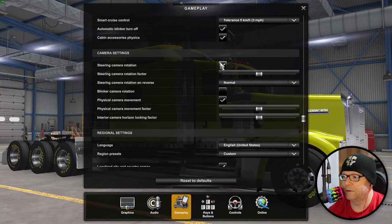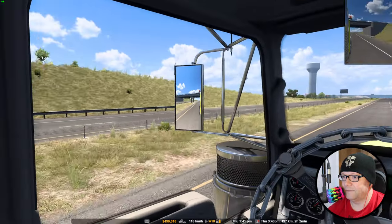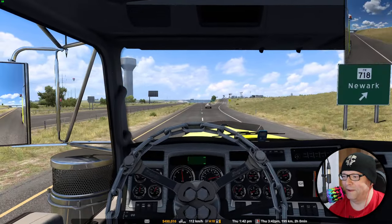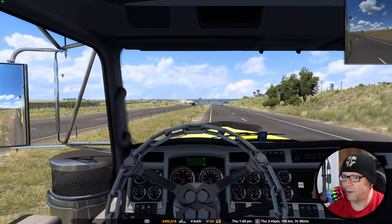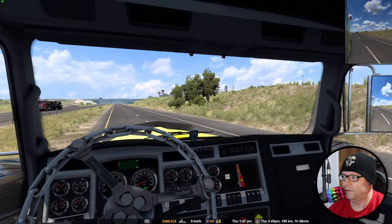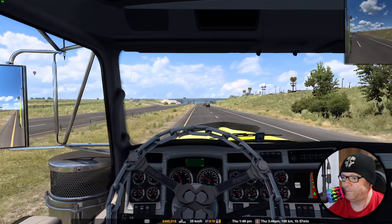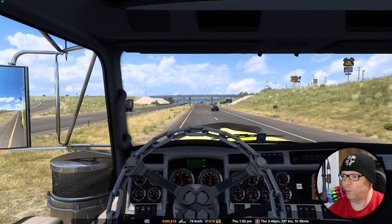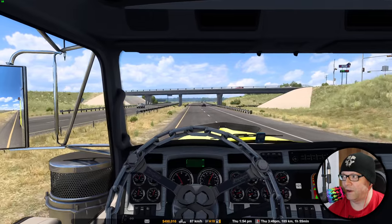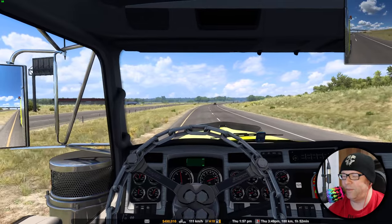The steering camera rotation is really, really cool. When I make a turn, instead of having a static view, it actually turns my vision. These are just subtle little changes. I don't always need that rear view mirror - this looks cleaner naturally - but if I want to turn to switch lanes, I can't tell if it's safe. Now I can. Because I'm driving a Kenworth W900 and the way I'm seated in the truck, I can see on the left perfectly fine.